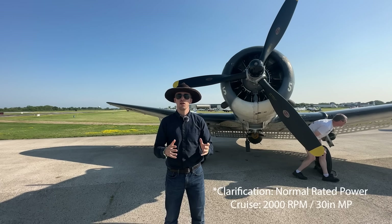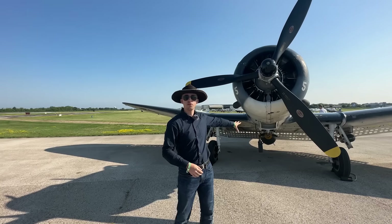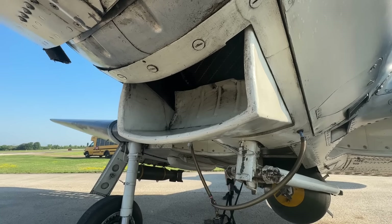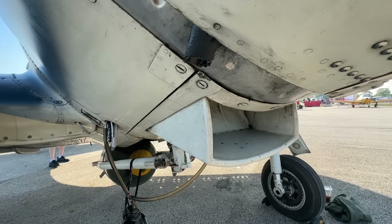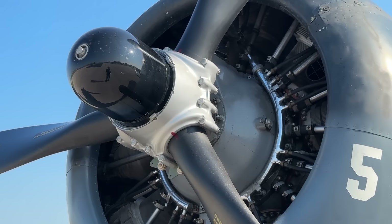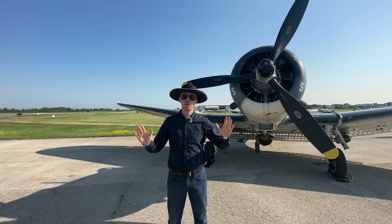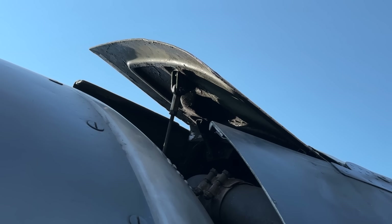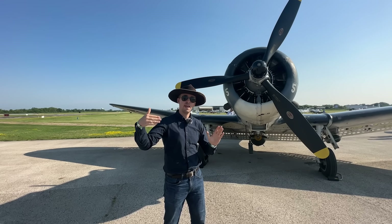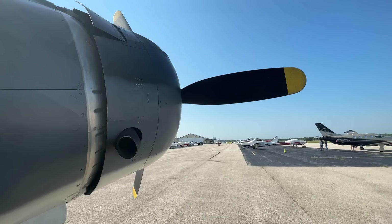Propping it down to cruise: 2,300 RPMs and 40 inches on your manifold pressure. The engine features a two-stage supercharger. Looking closer, you also see that scoop underneath — that is for the oil cooler, which can be manually deployed by the pilot in flight depending on cooling requirements. Since this is a nine-cylinder air-cooled radial engine, that's the only cooling you need. The outlet flaps on either side of the aircraft go around the cowling — air goes inside, cools the cylinders, and then the hot air is expelled via the outlets.